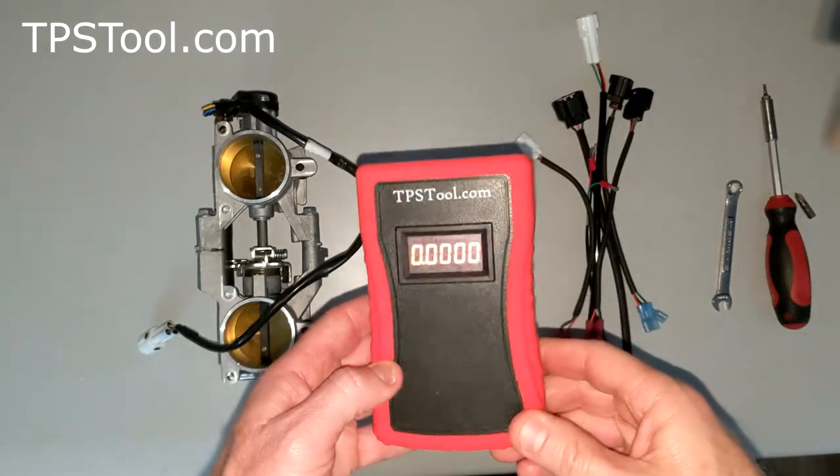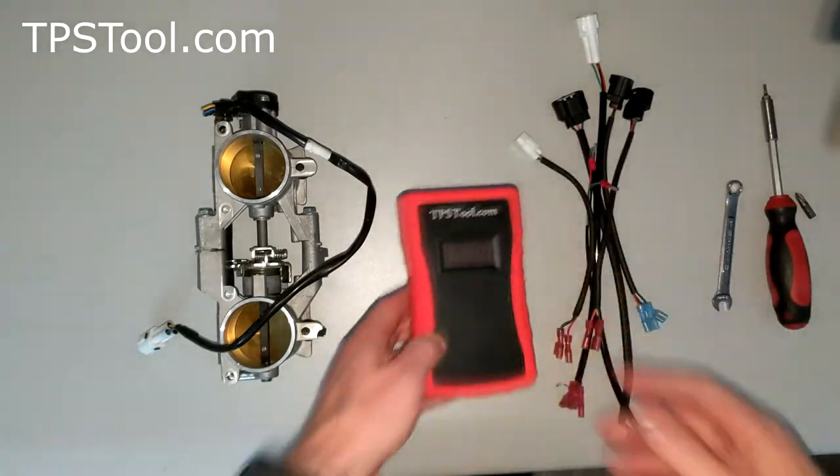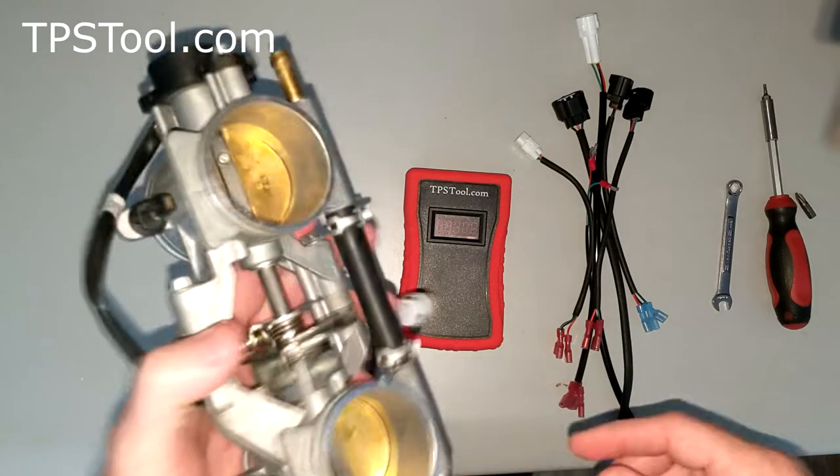Hey, this is Matt from TPSTool.com. I'm going to show you how to use the Pro Powered Meter from TPSTool.com to set the throttle position sensor on your 2020 Polaris RMK 800 Pro.